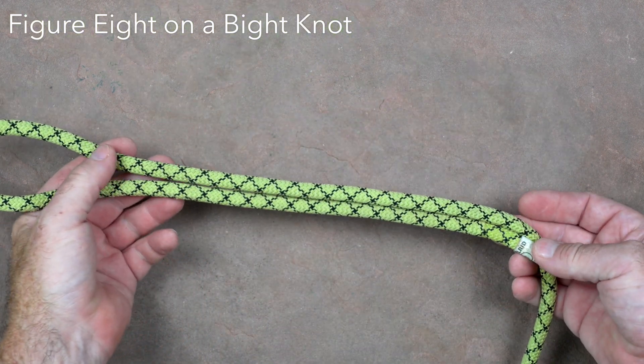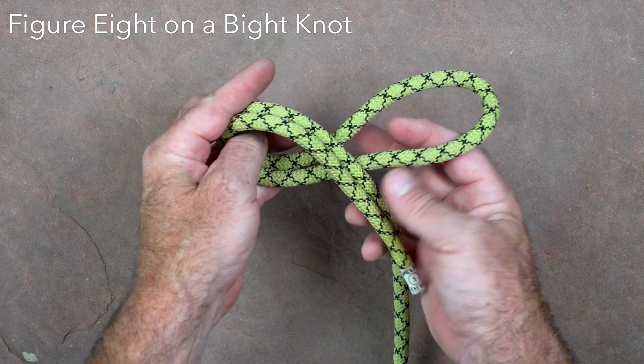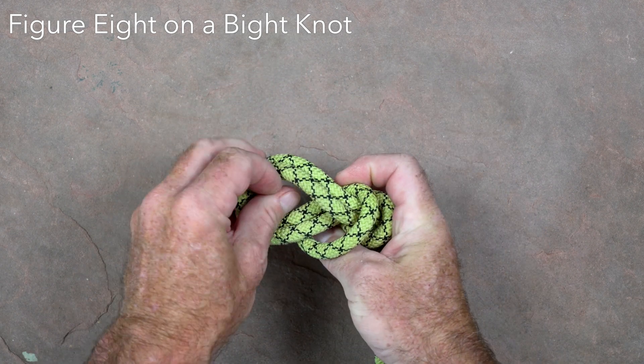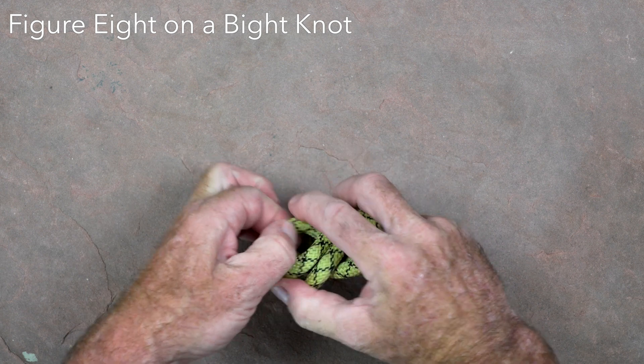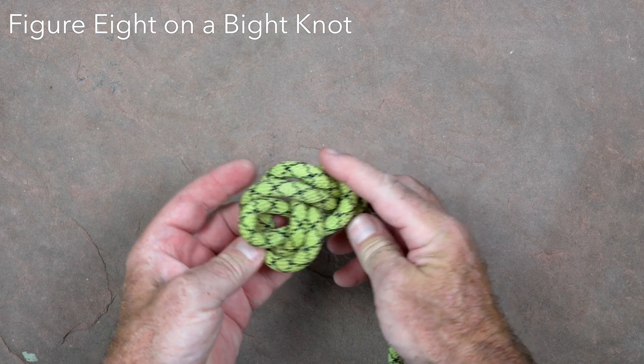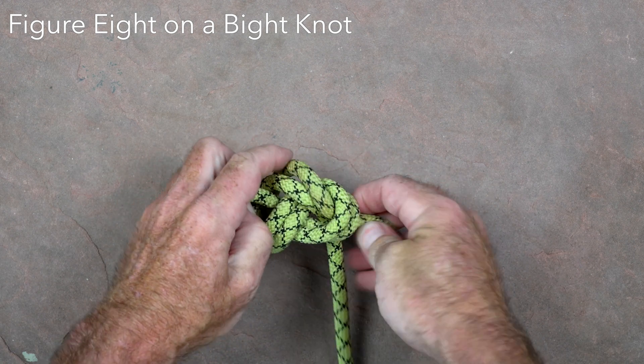The figure eight on a bight is probably the most commonly used knot in caving. Start by forming a bight of rope that is about 20 inches from the end of the rope — about the distance from your elbow to the end of your fingers. Twist the bight around itself twice, and then pass the bight through the loop that is formed. Dress and set the knot, and verify it has a tail of about four inches.